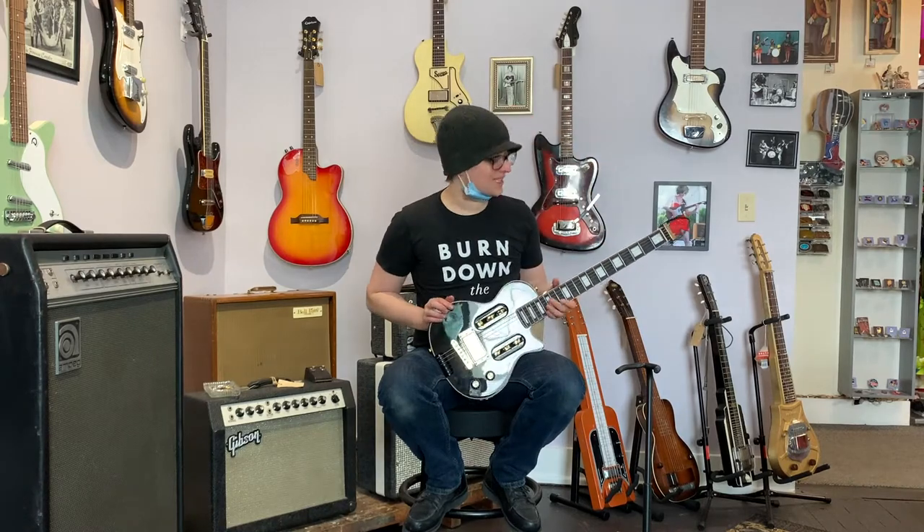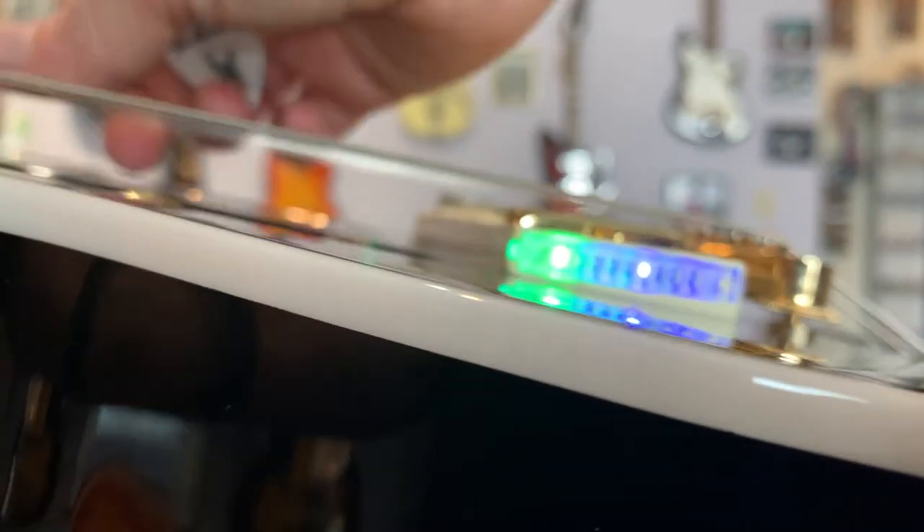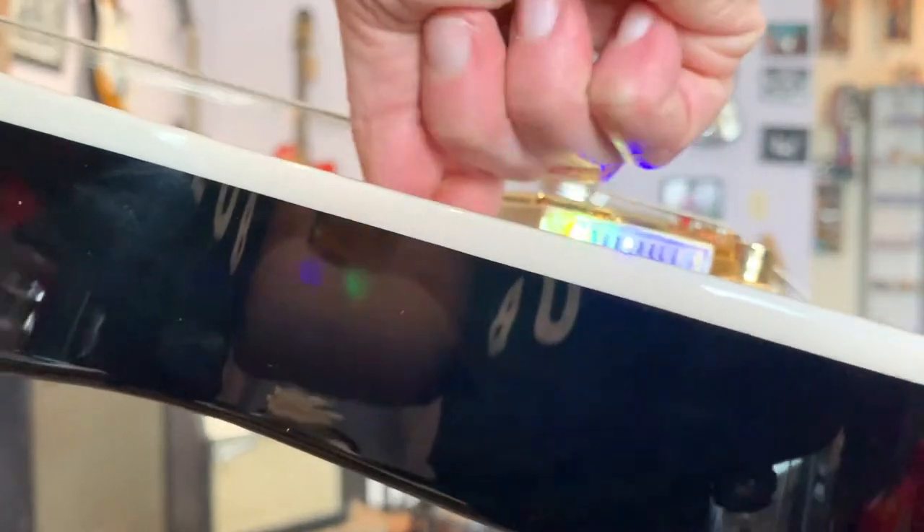I recall having trouble last time finding a place to put a snark. This one has a very clever tuner on the pickup. In the spirit of providing bad close-ups, I will attempt to tune it like this, a process that is requiring almost all my upper body strength. It does take some jujitsu to figure out which tuner is which.